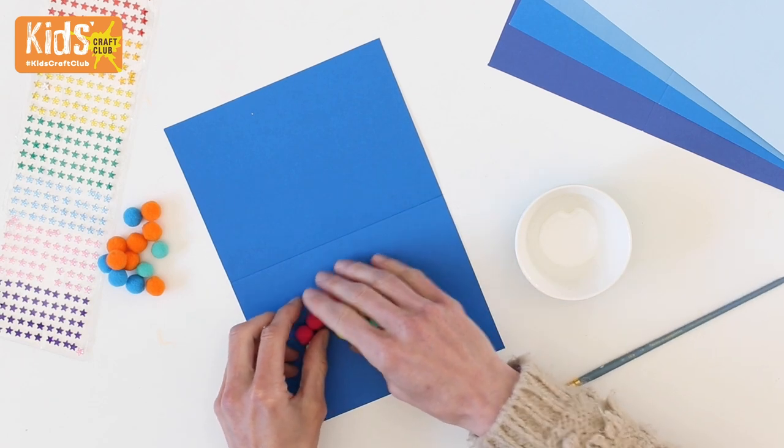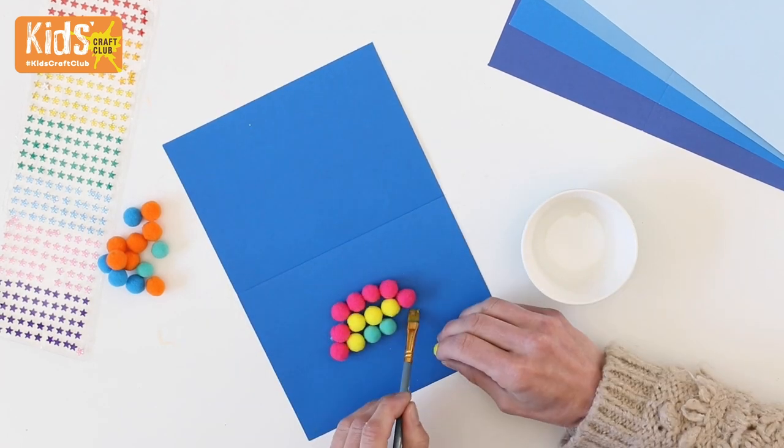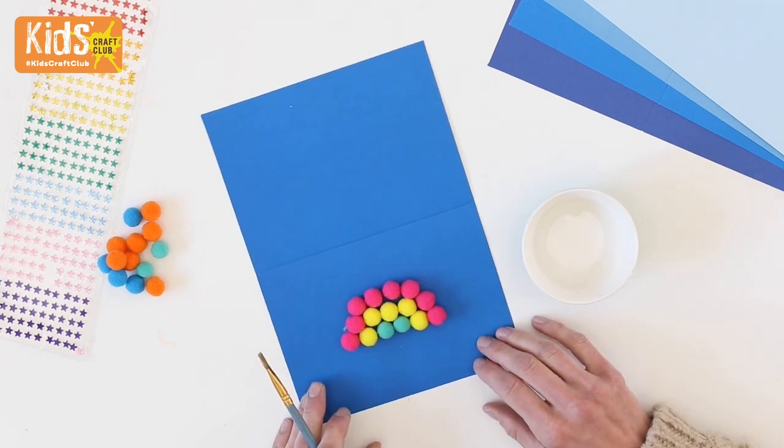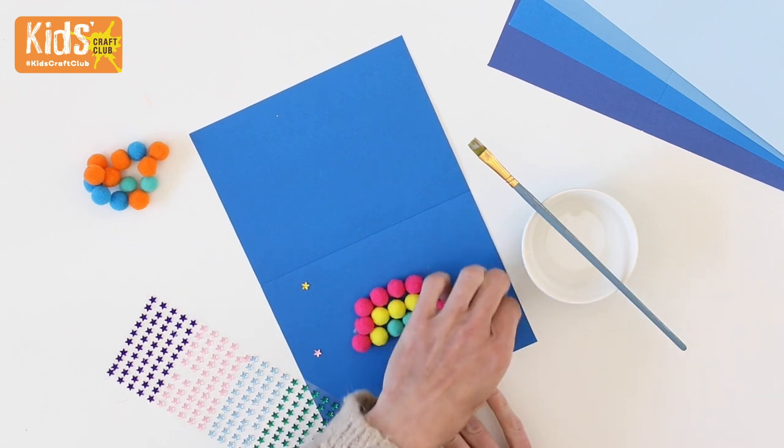For the rainbow card, play around with the positioning of the pom-poms on the card. Then, when you're happy with it, glue in place. Dot some star gems around the rainbow for a little bit of sparkle.